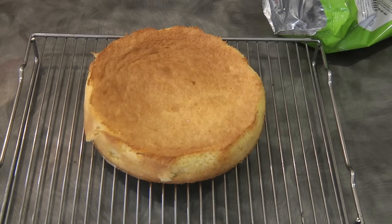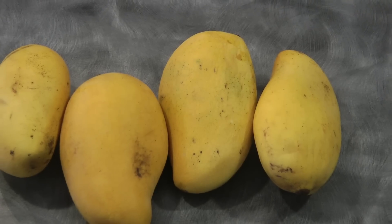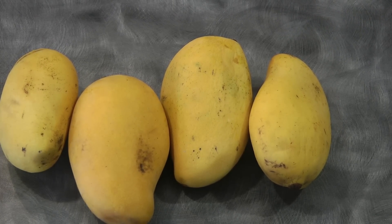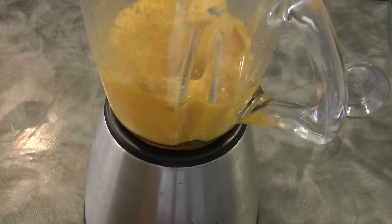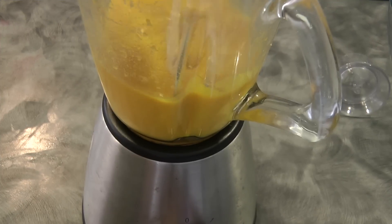Now we're going to make the mango mousse while the cake is cooling. All in all I use about six mangoes. Once you see this type of mango, grab it because this is the best mango to use for this mousse recipe. We're going to puree the mangoes — we need about one and a half cups.